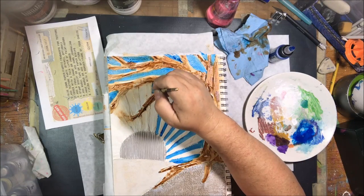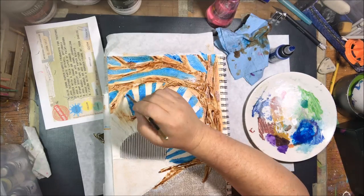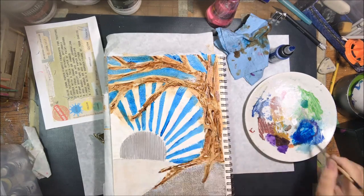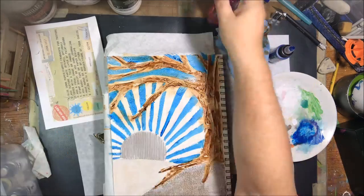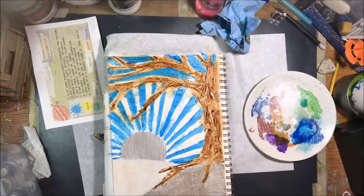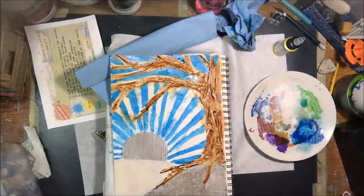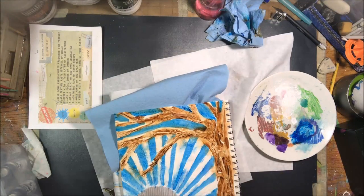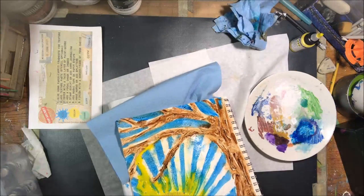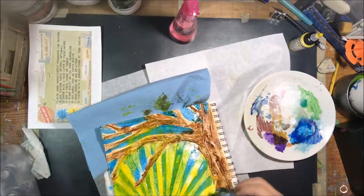Mixing the blue and brown would create an olive green, so I tried to heat-dry the brown first before applying the blue, though I didn't get it completely dry. Once done applying the blue with the brush, I sprayed it with a little water to get it to bleed out so it wouldn't look too perfect — those perfect lines would be incongruent with the organic brown.